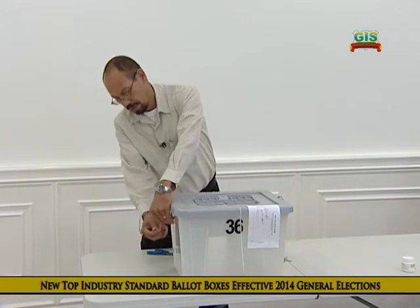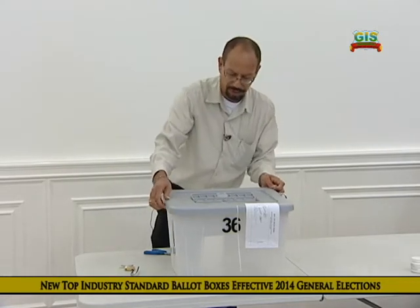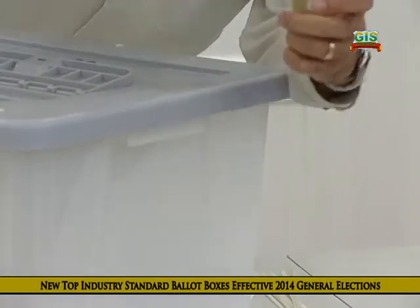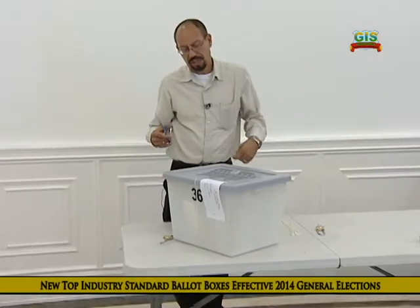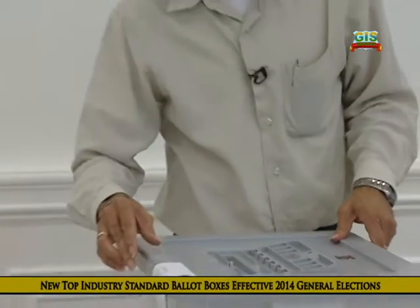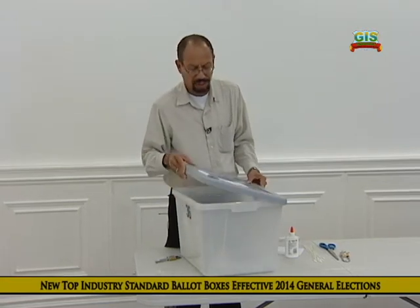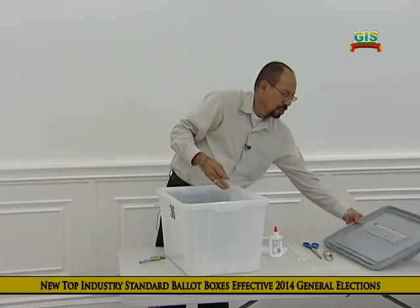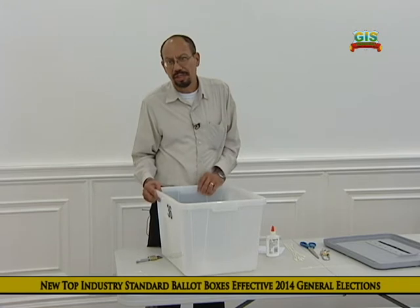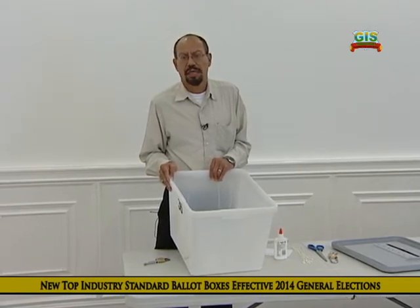The presiding officer opens one lock, then two. With scissors, the tie is cut. Then the sealer placed at the close of day is removed, and the cover is taken off. All the ballots in the box are turned over onto the table for the presiding officer to count the ballots in the presence of candidates, agents, and any elector who is available.